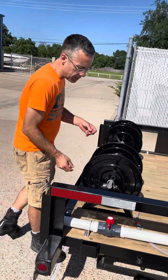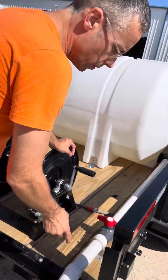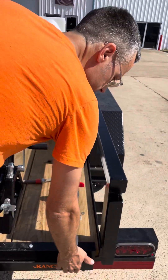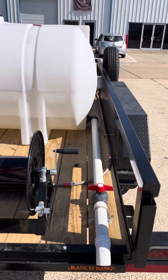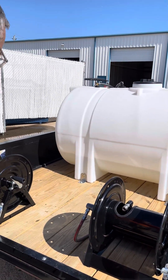We have a dump valve here in the back. It makes it convenient to be able to empty out your water tank. And whenever you empty out the water tank, you can also use this to wash your hands — sometimes you'll get real nasty stuff on you when you're washing, particularly in the industrial industry.